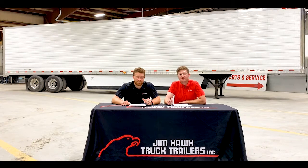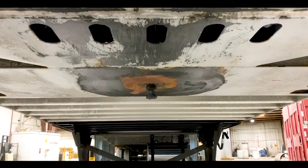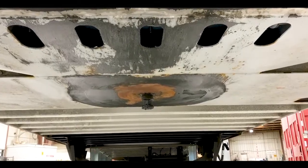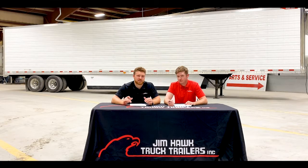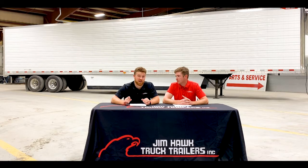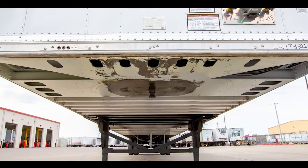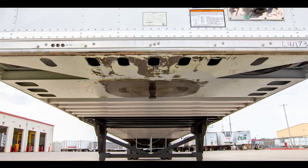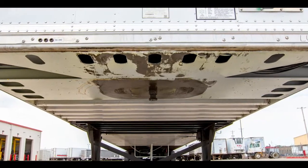Moving on to the upper coupler — this is one of the most key points on the trailer because it's where your trailer attaches to your tractor. Great Dane has to offer the strongest upper coupler in the industry today. This particular one is able to withstand Great Dane's road simulator test without failing. Another thing to mention is the tapered approach plate, which is not only going to save you weight, but is going to allow easy access to your air and electrical underneath the trailer.